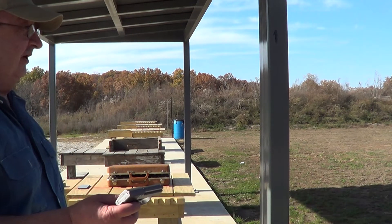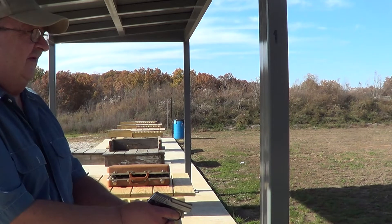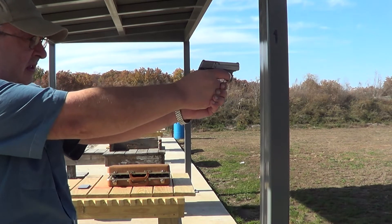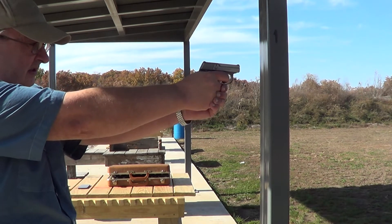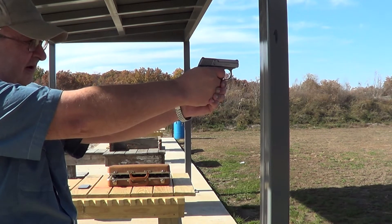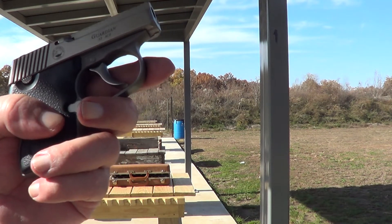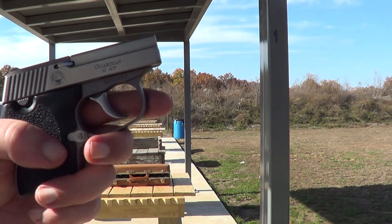I've got that target out there about 50 or 55 feet. That's quite a distance for a little gun like this, but we'll give it a try. I hit it once. I never was very good at shooting these itty-bitty little guns — just not enough to hang on to and not enough sight radius.